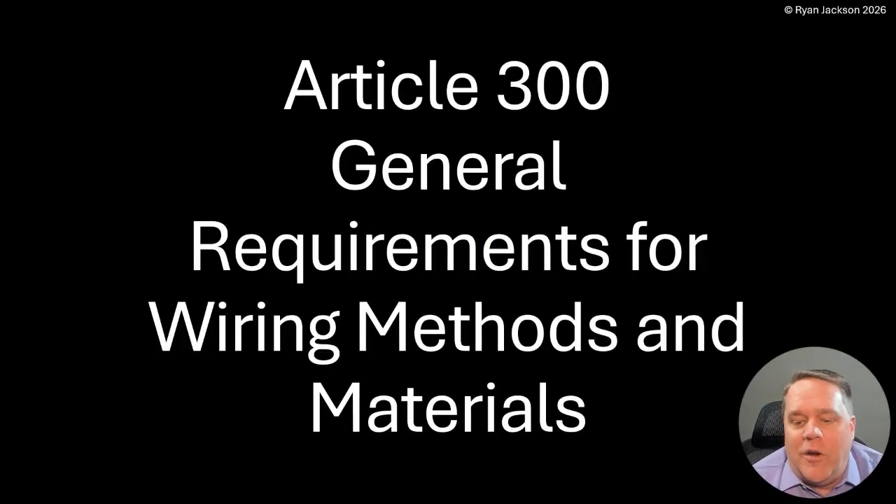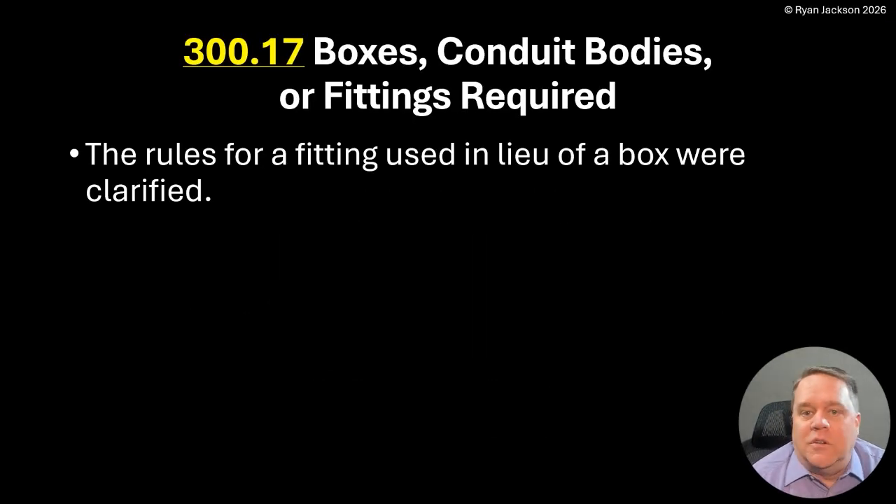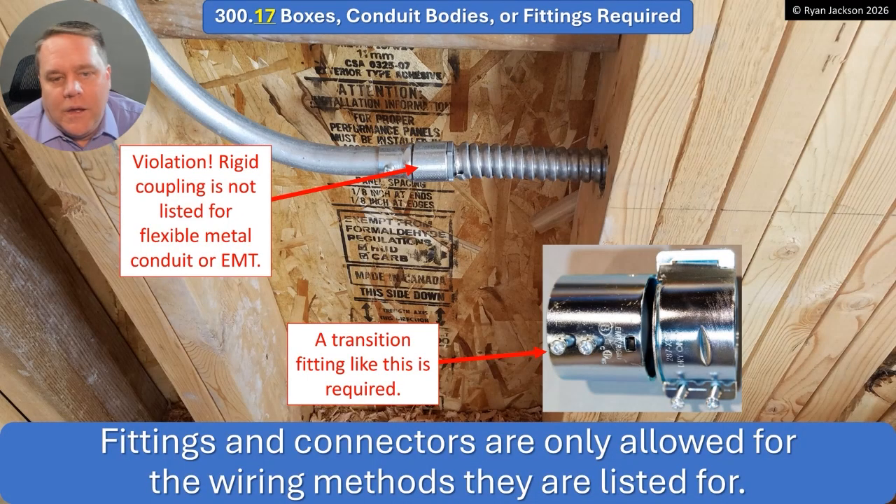Article 300 — General Requirements for Wiring Methods and Materials — 300.17: Boxes, Conduit Bodies, or Fittings Required. The rules for a fitting used in lieu of a box were clarified. I'm just going to go ahead and say fixed.